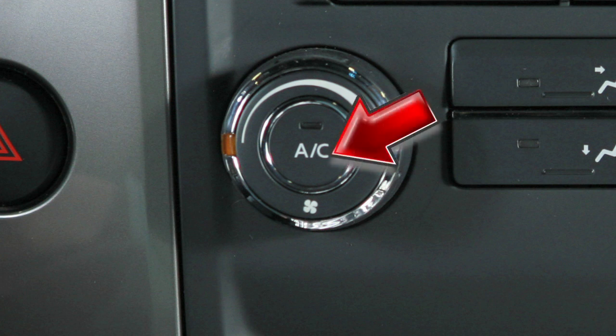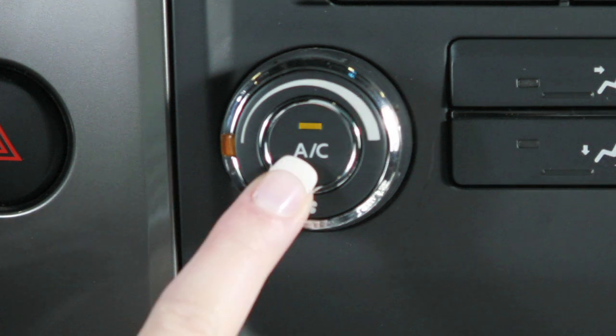Press the AC button in the center of this dial to turn the air conditioner on or off.